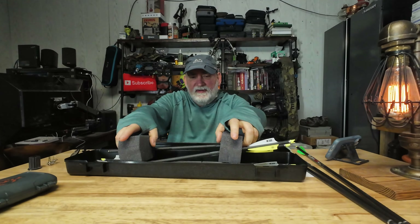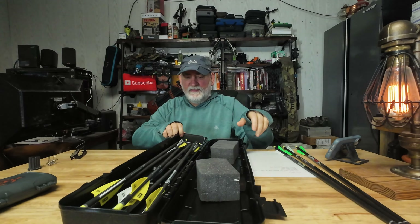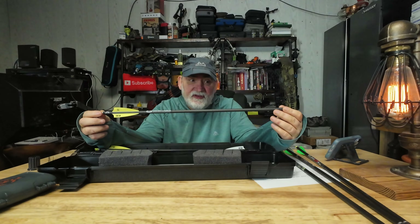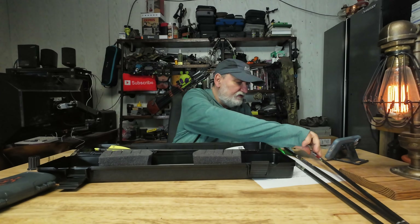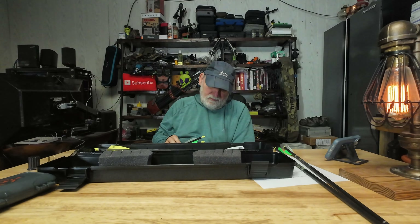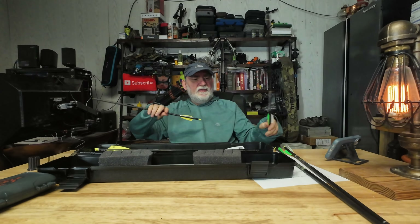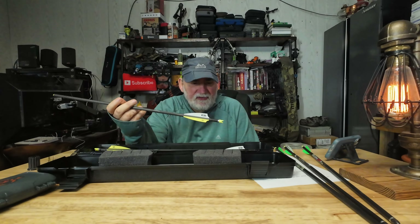Now I'm going to take these out. It comes with these foam inserts. These are expensive — a heavy arrow at 001 straightness, which means they are even straighter than the ones that came with your bow. The knock is more recessed in. The green arrows are 003, 400 grain. These are 001, 445 grain — so they are heavier.